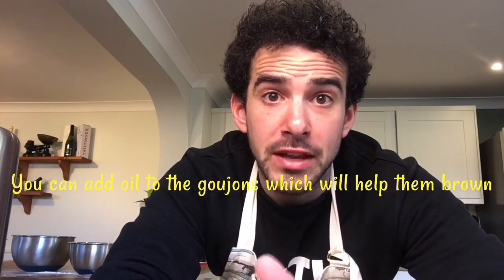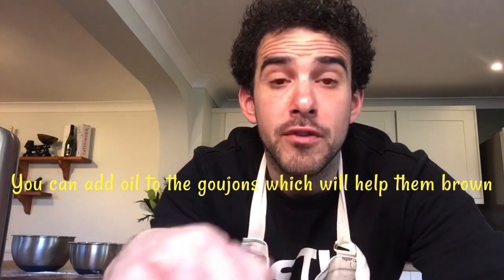So I've just realised I didn't use the oil, but I made a decision that I think the goujons will be fine without a drizzle of oil over the top. However, if you'd rather, you can carefully pour a drizzle of oil — whether it's olive oil, sunflower oil, or vegetable oil — just over the top of them. But I've decided not to go with it.